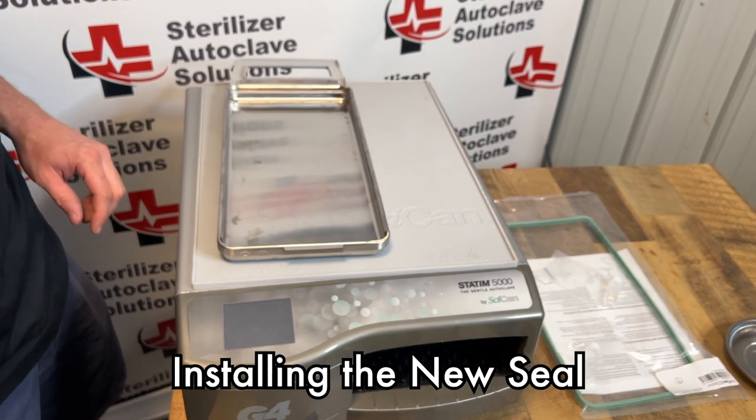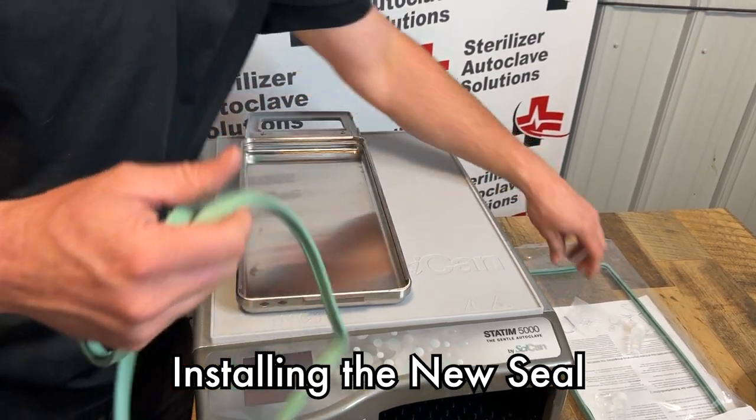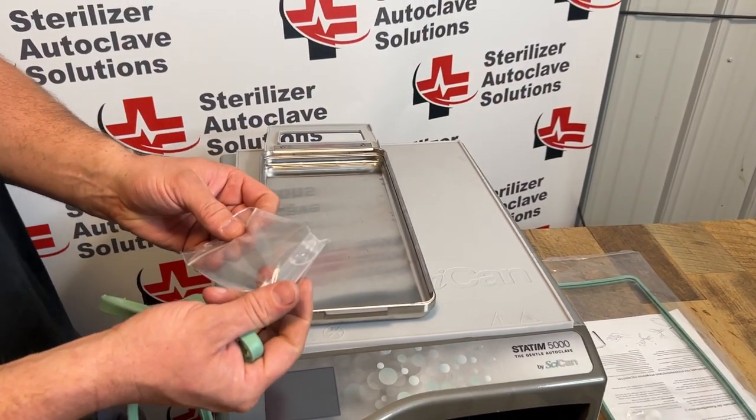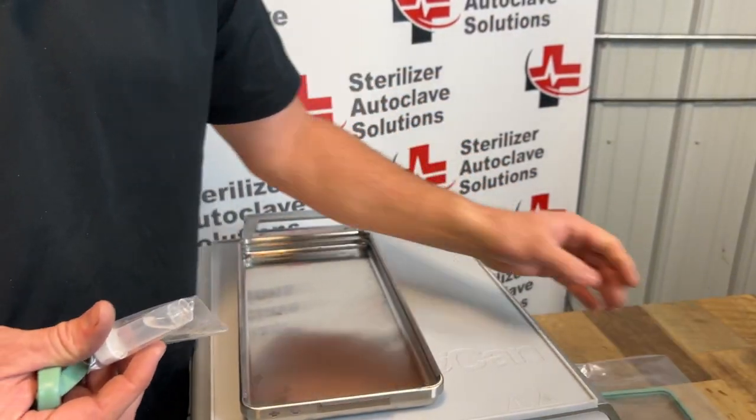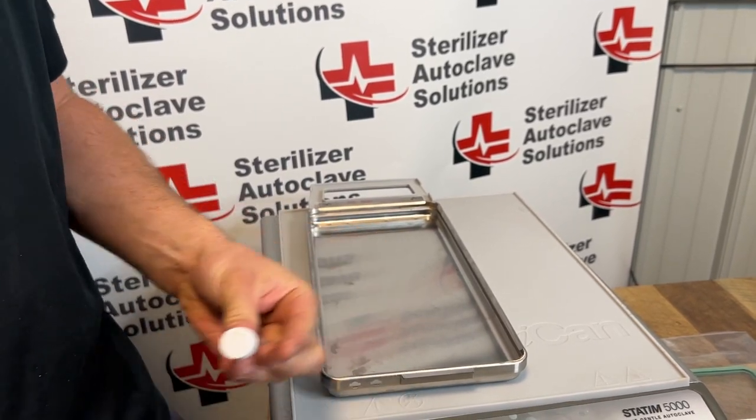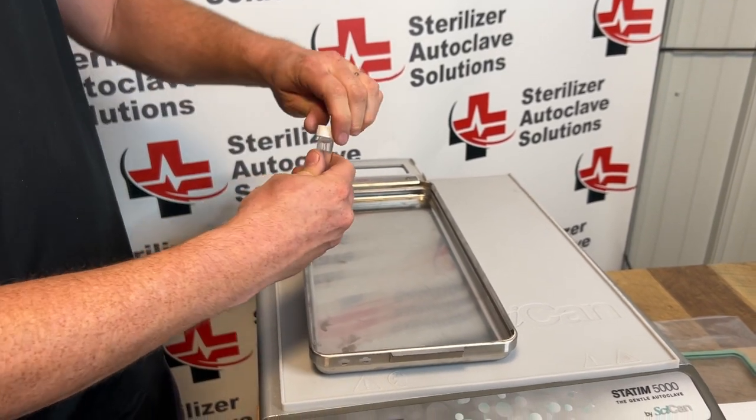I'm actually going to be reinstalling this same seal. First, there is a provided lubricant that comes with your new seal. I'm going to take about half this lubricant and pour it into the middle of this tray.